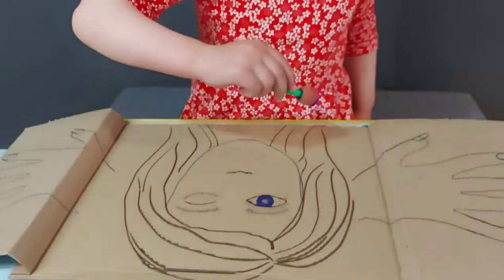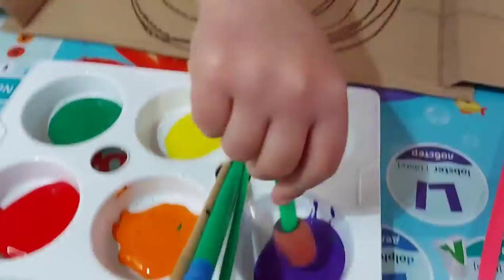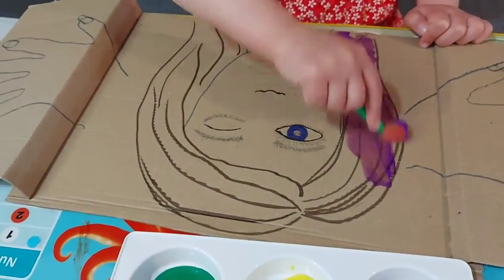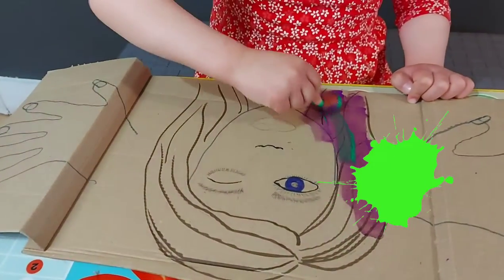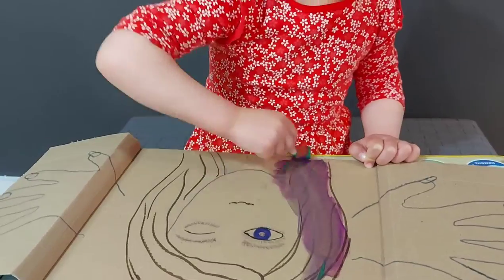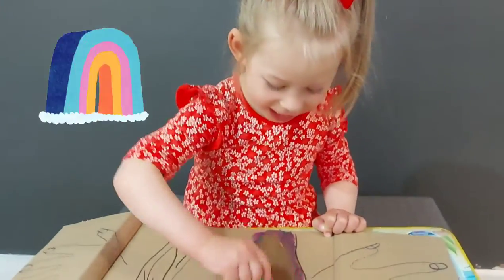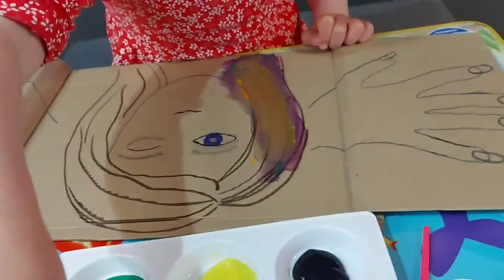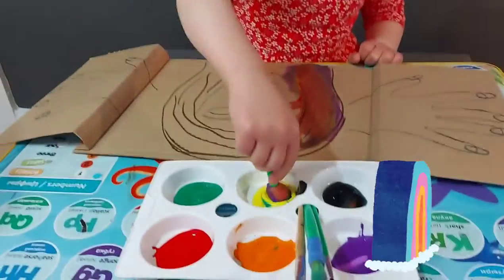She's gonna have purple hair — that's funky, she's gonna look beautiful! And green hair as well, wow, she's gonna look special. And yellow — wow, she's gonna have rainbow hair! What color? Orange? Okay, and red. Wow, definitely rainbow hair!